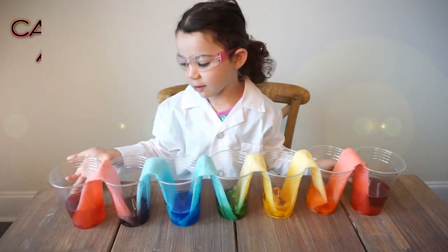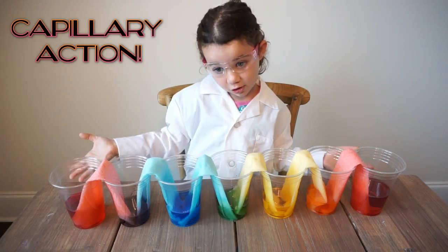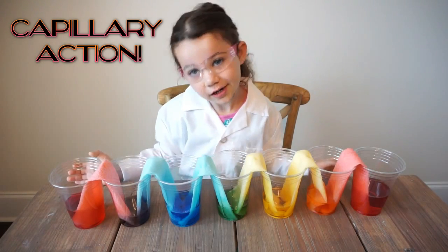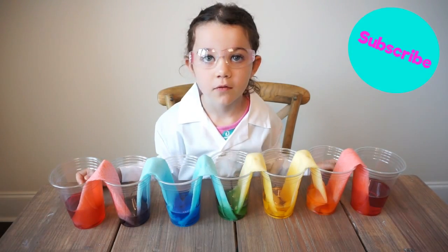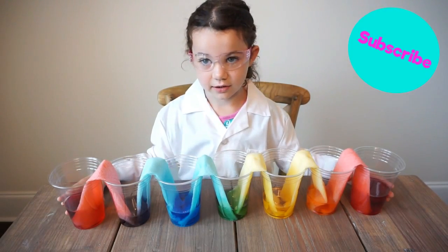This happened because of capillary action. This was a fun and easy project. You should try it too. For more fun videos, subscribe to The Science Kid.